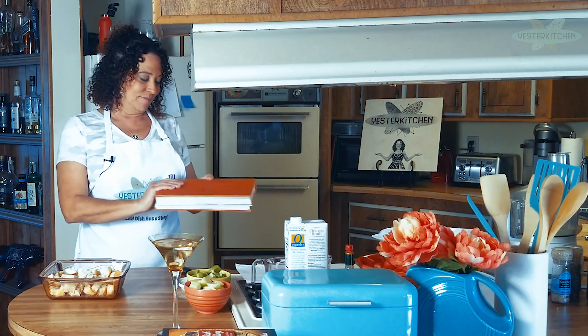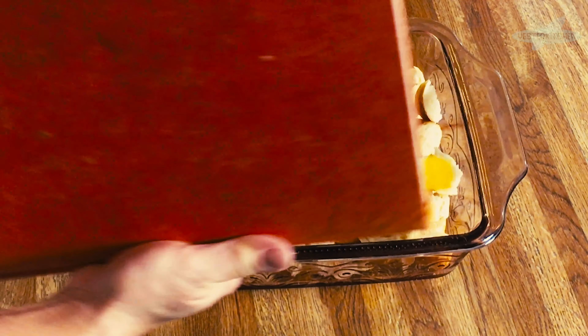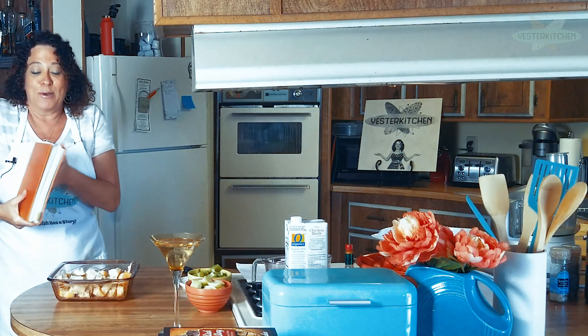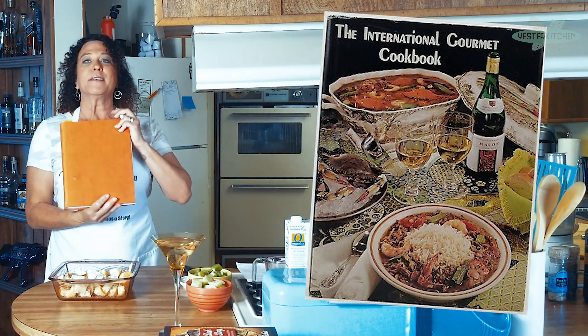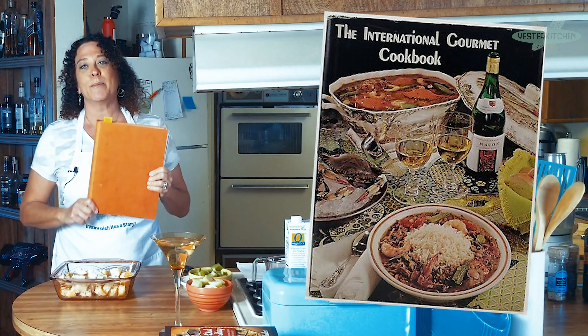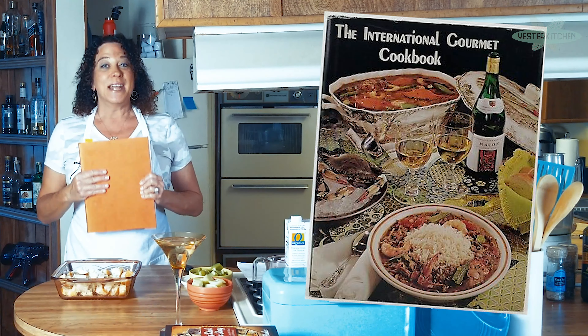The recipe comes from this book. It's absolutely falling apart. It's called the International Gourmet Cookbook — the cover is long gone, but here it is. From 1979.